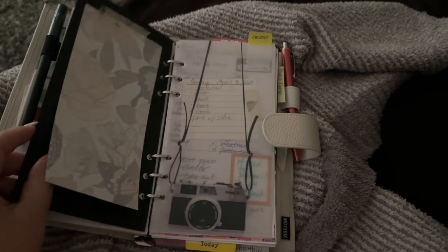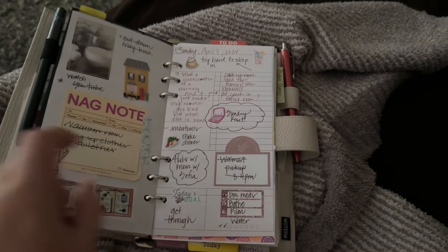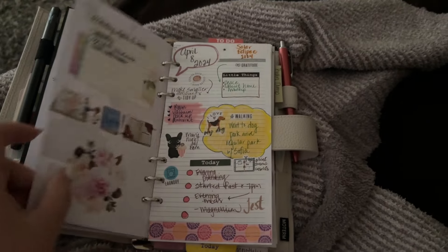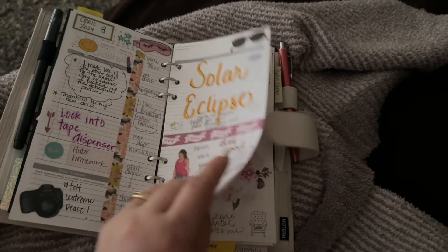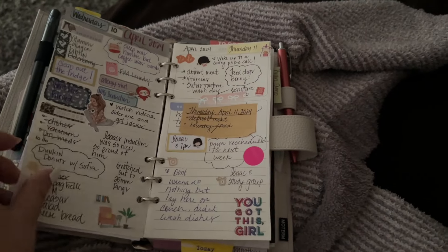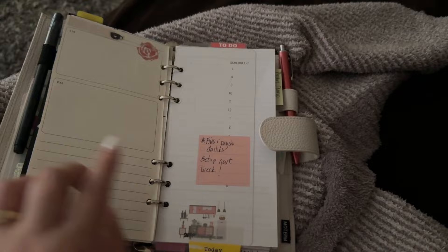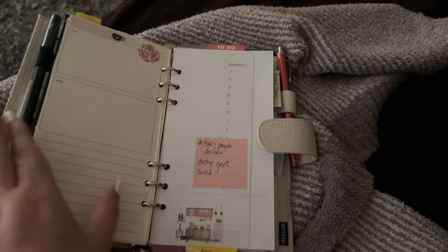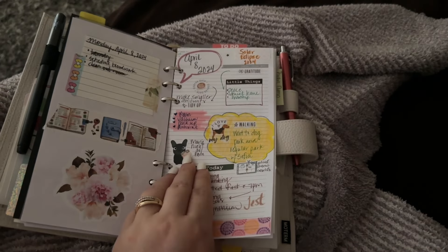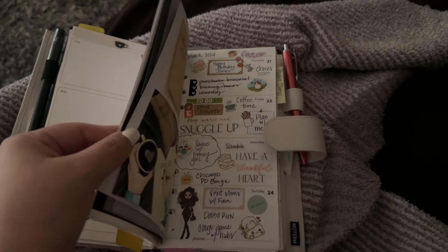Then these are my dailies. I'm gonna get ready to clean these out and put in other ones because this has just been this past week. The rings are really small so I can't have a whole bunch in here, so I'm probably gonna do today and then move all this out into another binder that I have set up for storage.